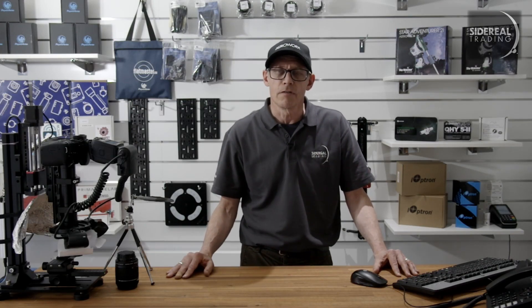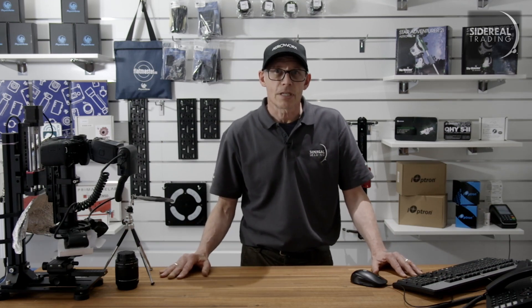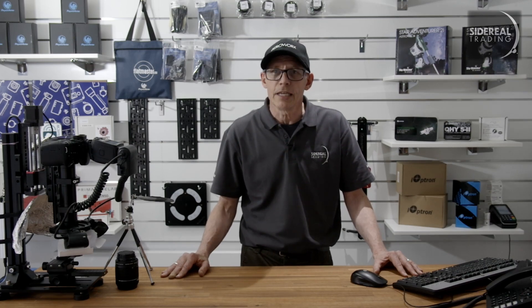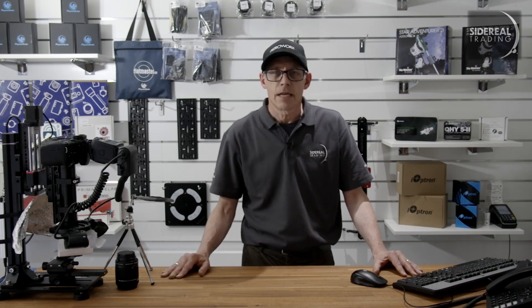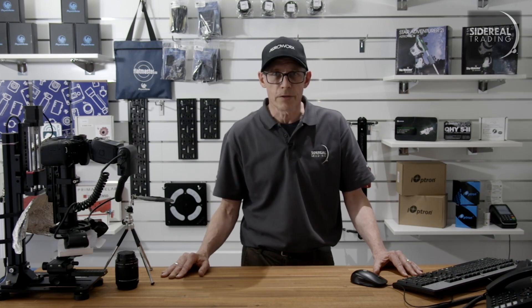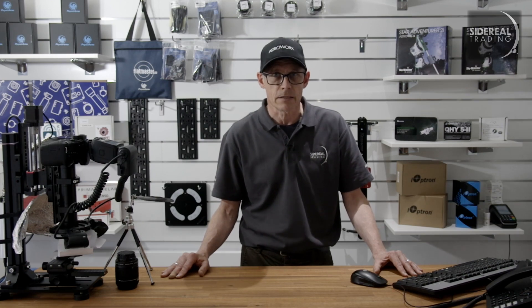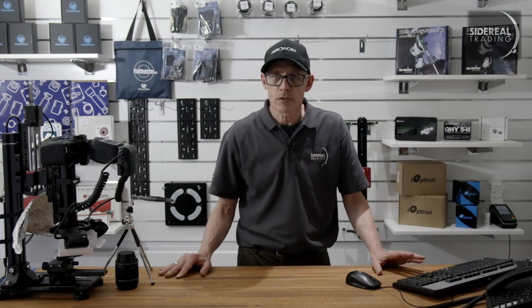I'm not going to talk too much about the Rainbow Astro RST-135E — we did that in an unboxing video a couple of weeks ago. Today's focus is the Supermount. The RST-135E is perfect for eclipse chasers. The Supermount is made specifically for the RST-135 series, so expect it to be heavy duty but small and light. We'll see the mount soon, but first some stuff about it.